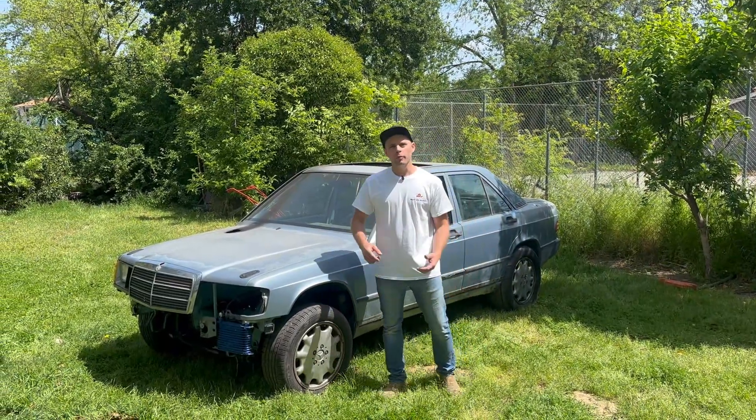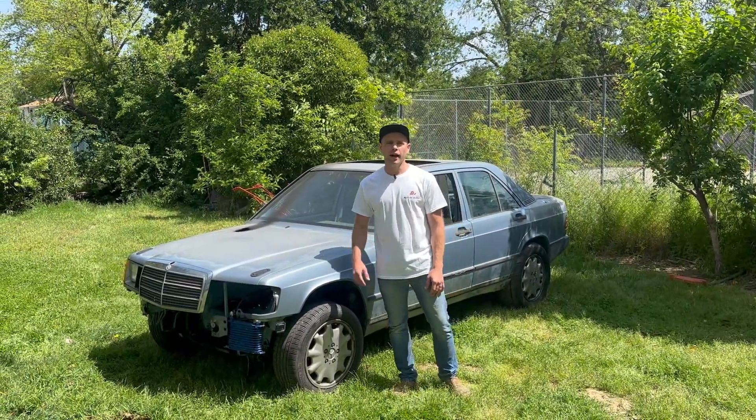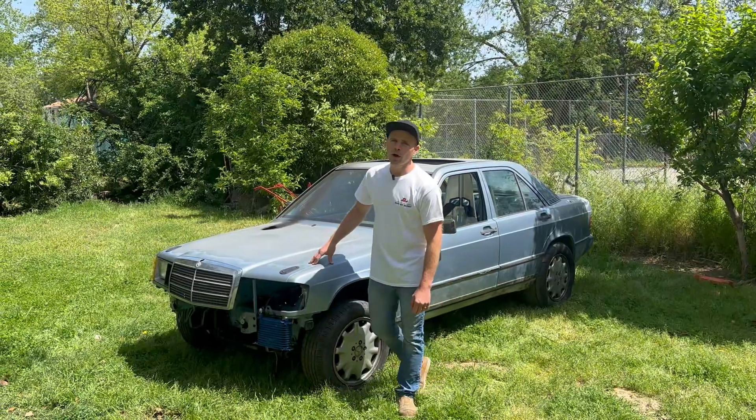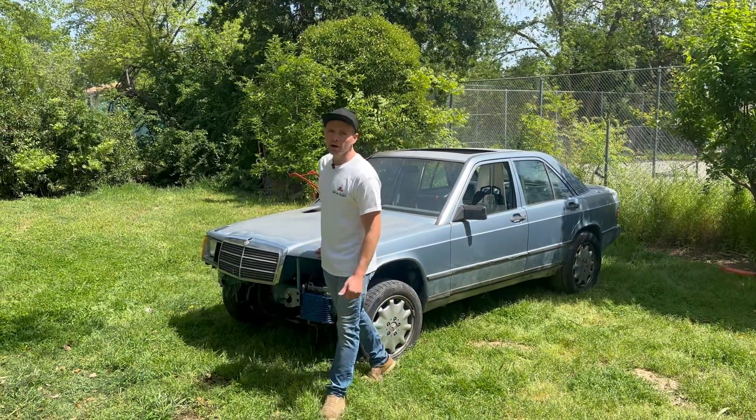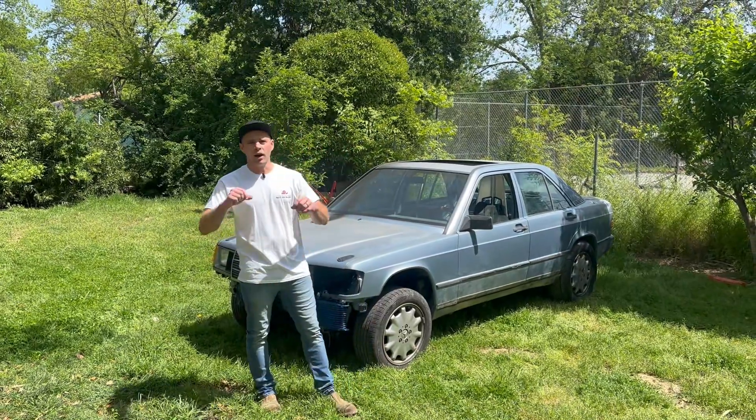Hi everyone, welcome to Project Not So Slow. Previously on our channel, we took our super turbo OM606 swapped 190D drag car for some testing and it did awesome.